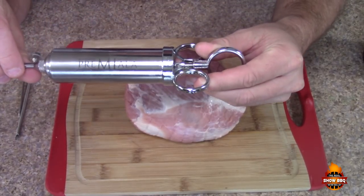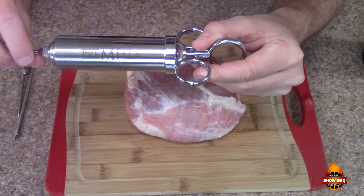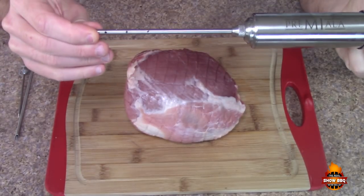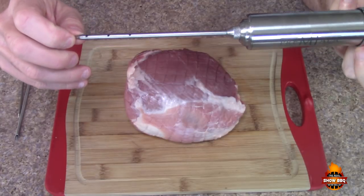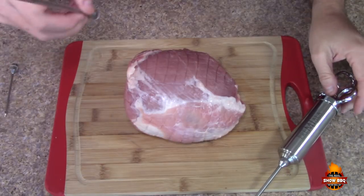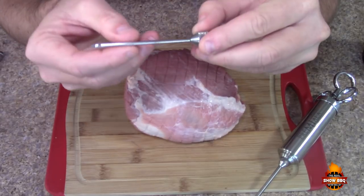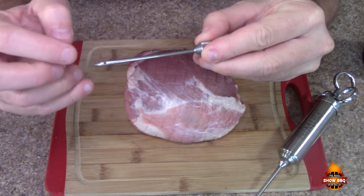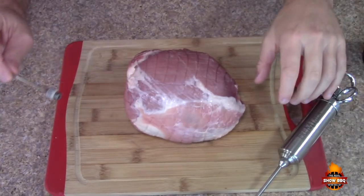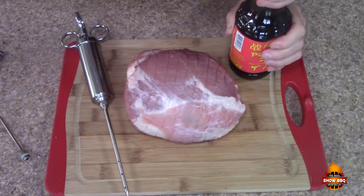We're going to use the Premiela stainless steel injector. This company sent me some of their products recently and we're going to try this out. It comes with different injector tip needles — this one has several holes in it, another has a larger end, and a smaller one with just a single hole all the way through. This is stainless steel, some great heavy-duty product.